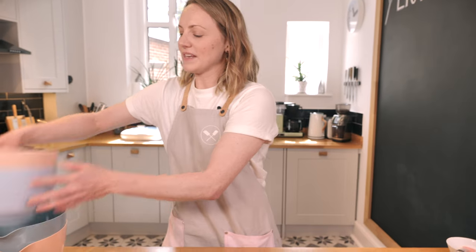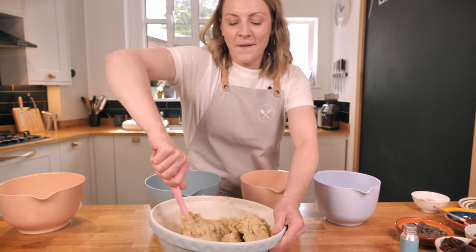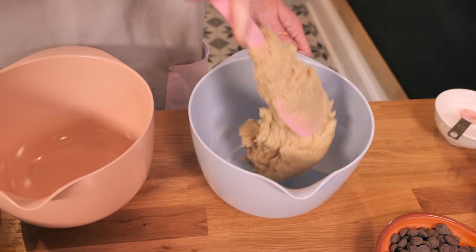It's already tasting amazing, but it's going to be even better. Now I'm going to divide this into four and show you four really fun different flavored cookie doughs that you can make.